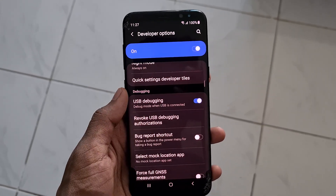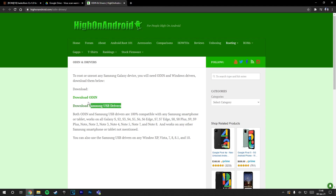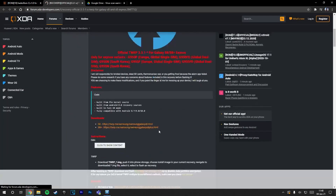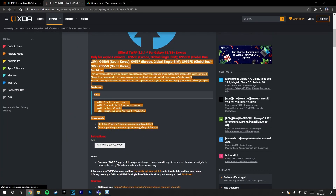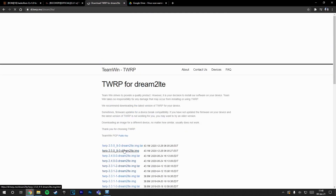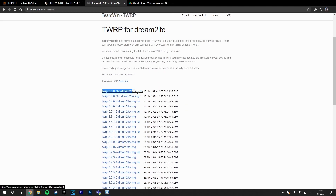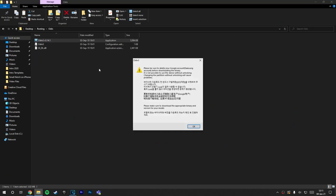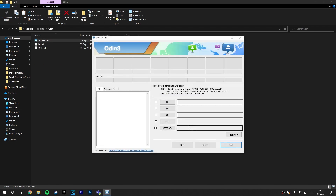Now let's head over to the PC part. If you haven't rooted or installed a custom recovery on your phone, follow these steps. Start by downloading Odin and the TWRP file for your device — in my case it's the S8 Plus Exynos variant. Make sure to download the TAR file. Once you're done with that, extract Odin and open the application. Before that, make sure you have installed the Samsung USB drivers on your computer.